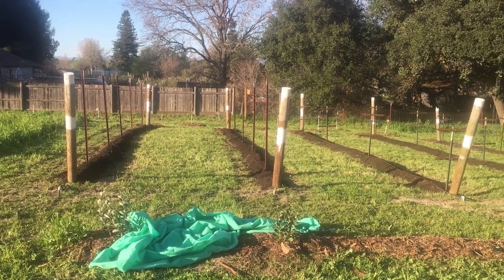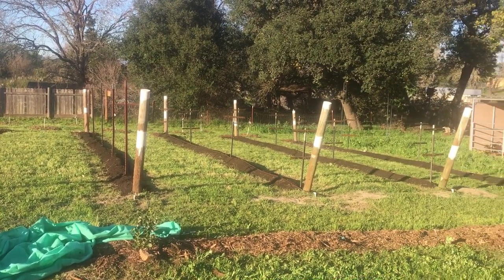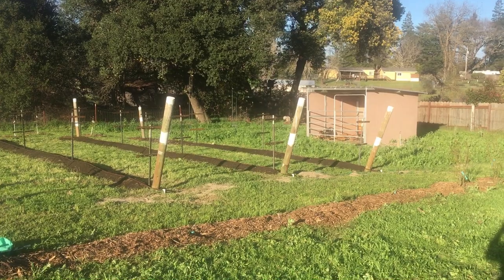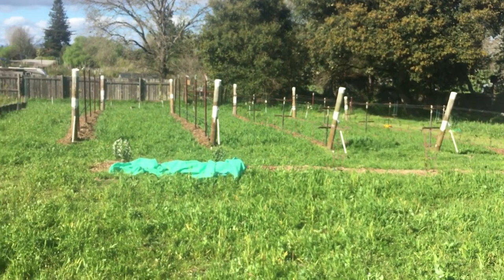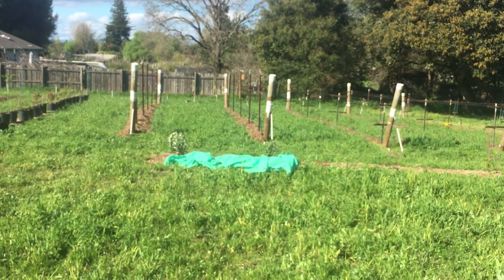Here's a picture of the whole grape and berry patch. On the right we have thornless blackberries, then two rows of raspberries — red and golden — and then two rows of grapes.